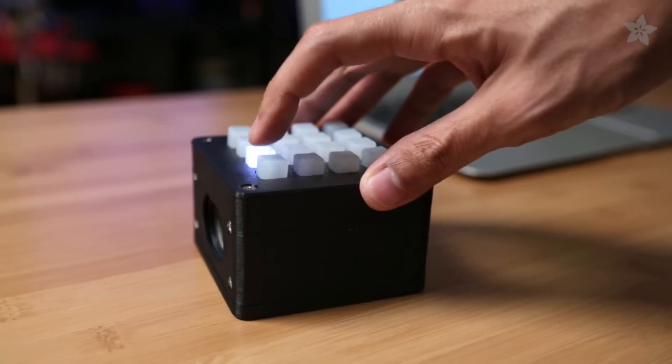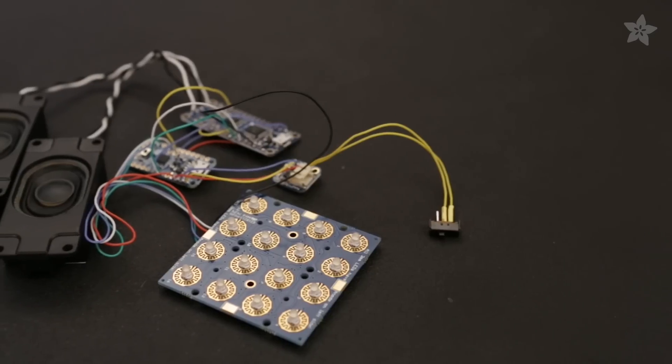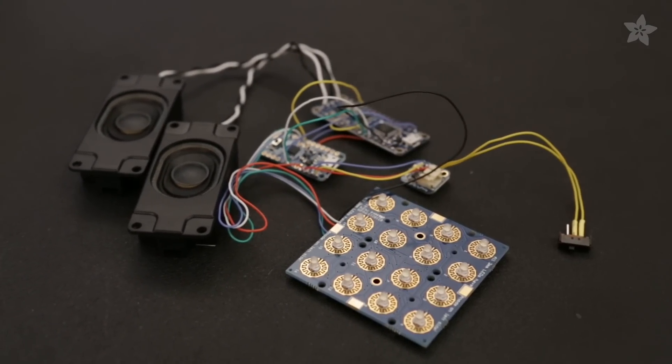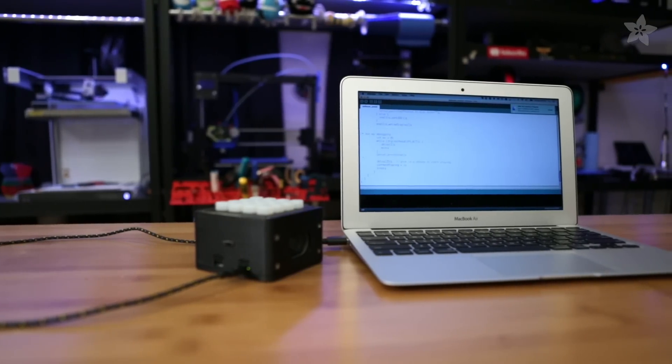Lady Ada came up with this project when one of her favorite sites was taken down, so she made her own using some of her awesome breakout boards. In this project, the Trellis triggers samples on an AudioFX soundboard. The Pro Trinket interfaces between the two over Serial and I2C and then ties the samples to the buttons. It's actually a really slick way to make a compact soundboard.